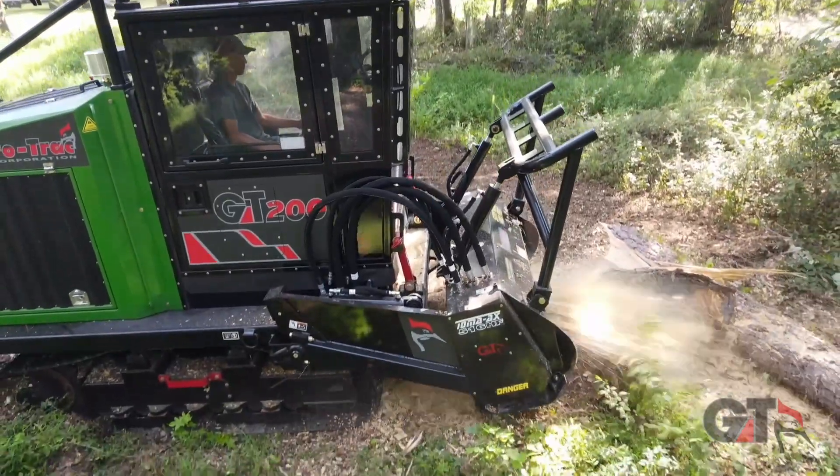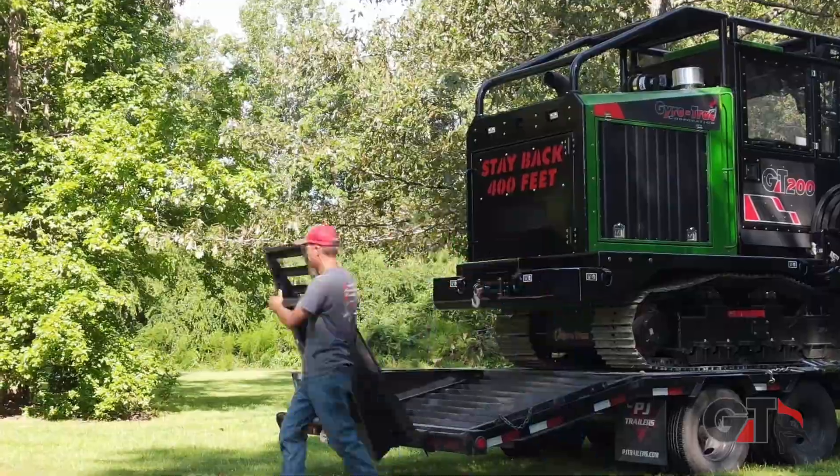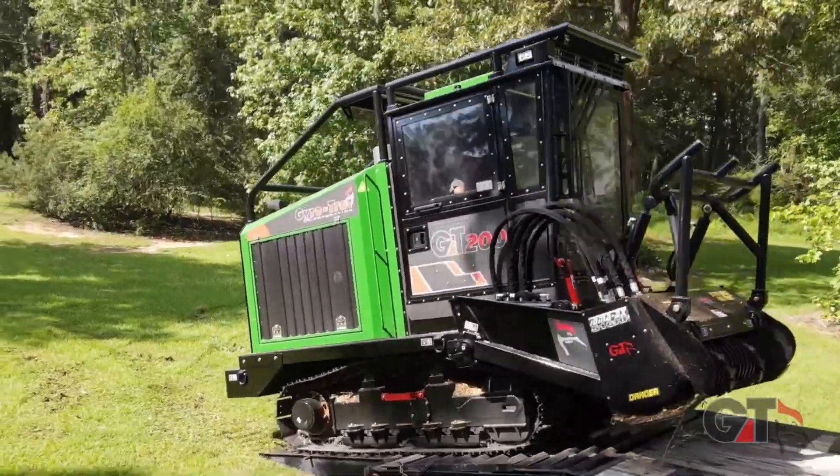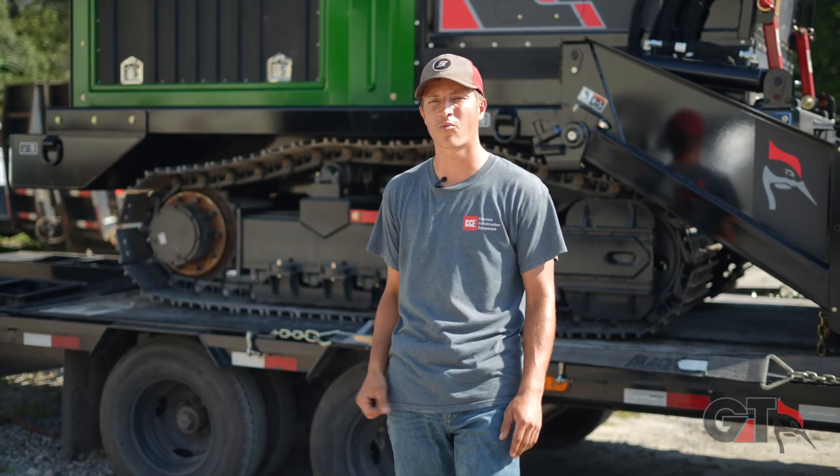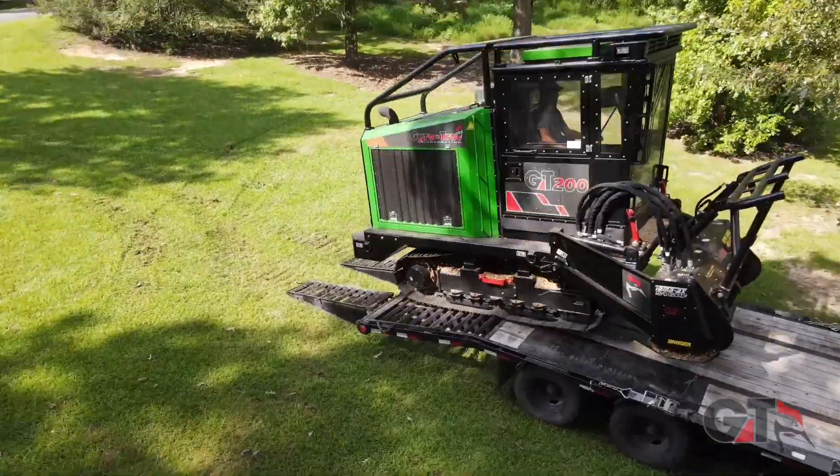On the maintenance side with Gyro Track, you still have the same maintenance as the bigger machines. Unlike most skid steers, it's all compact — this one's way wide open. Let's go ahead and see what this bad boy can do.